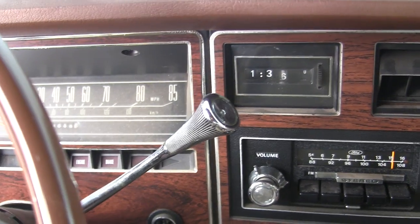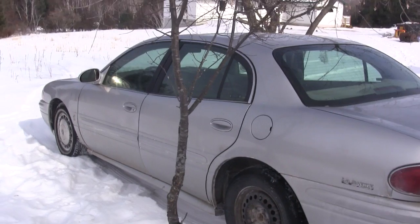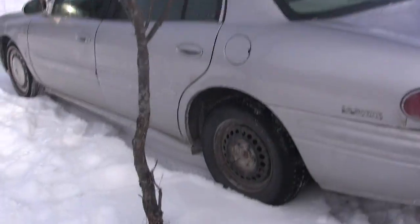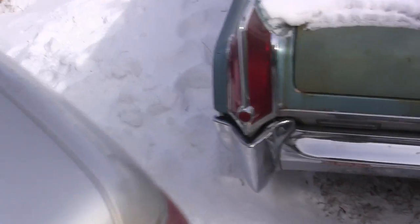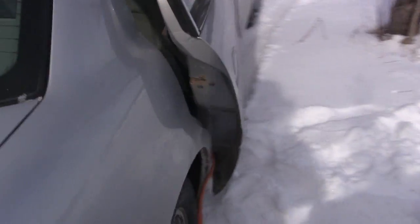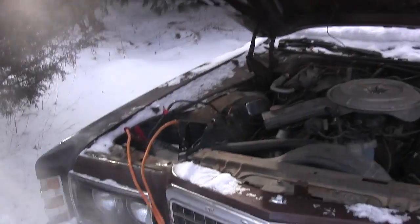It definitely took some maneuvering, but I got the Buick here between these two trees, backed up to it — because the battery's in the backseat of course — and I didn't hit anything, so that's good. My jumper cables actually reach from the backseat to the battery. Let's go ahead and give her a shot. I may have to let it run for a while, but I'll give her a go.